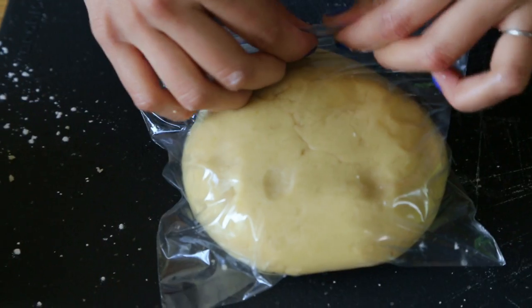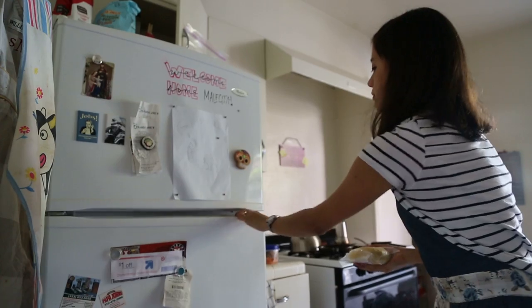And once it looks like this, wrap it in plastic wrap or a plastic bag, and stick it in the fridge for at least an hour.